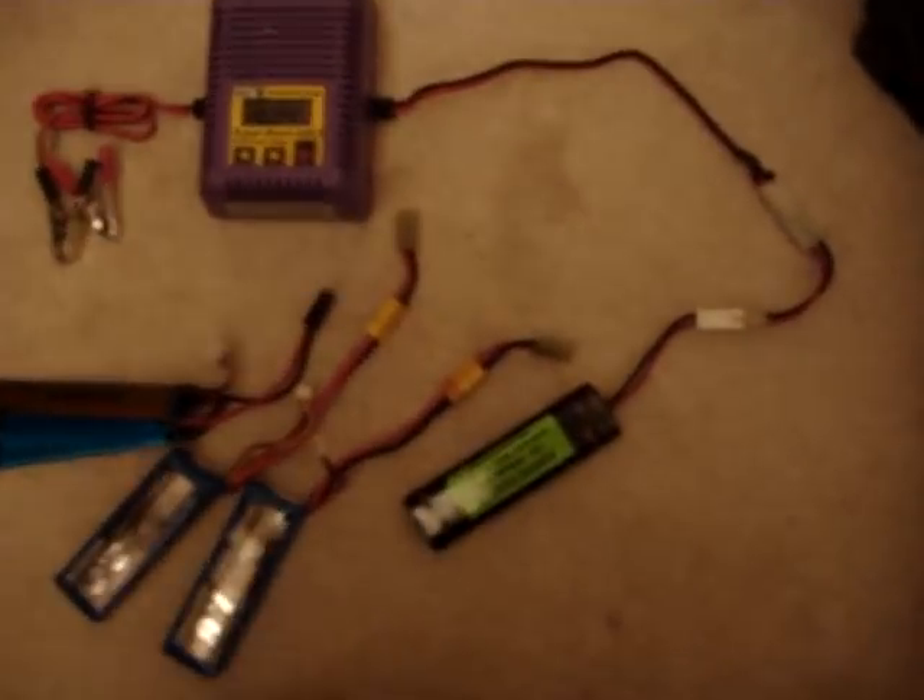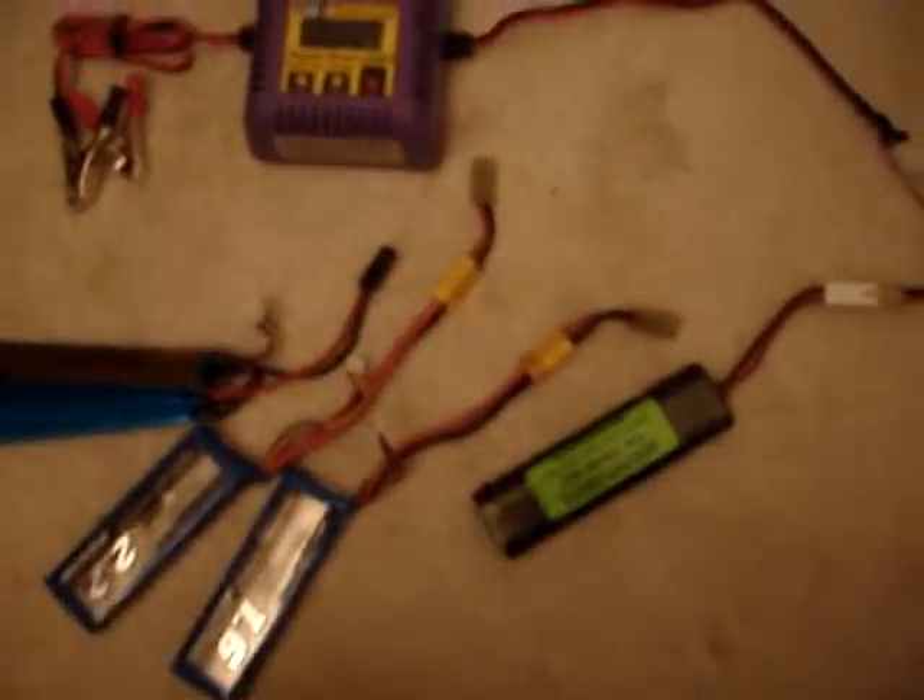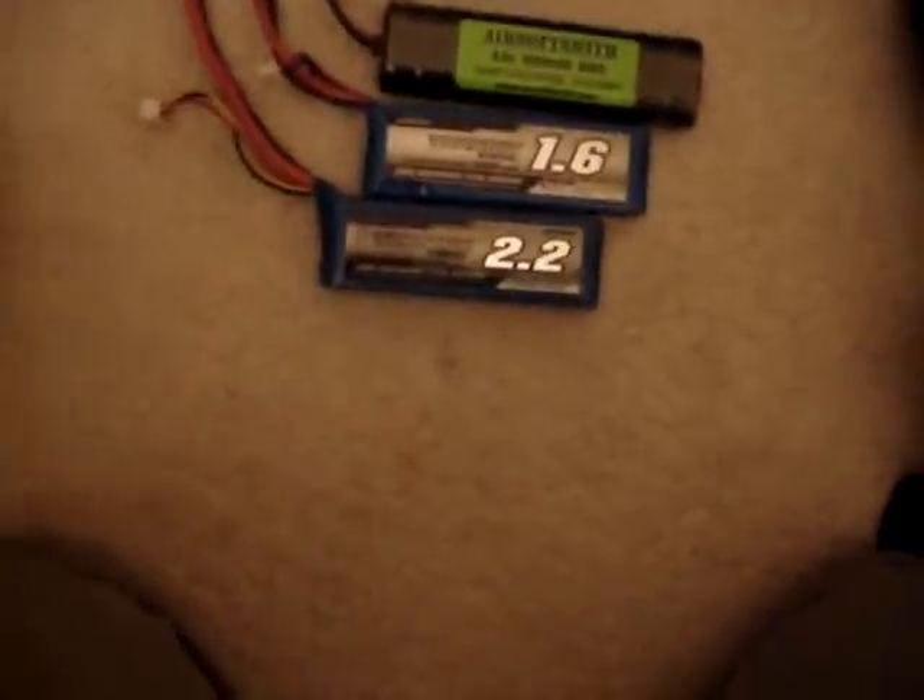Just a quick vid to show the voltage states, charge states of the batteries in my other two tests. As you can see here, the 9.6, the 1.6, 2.2, and the 11.1, 1200.